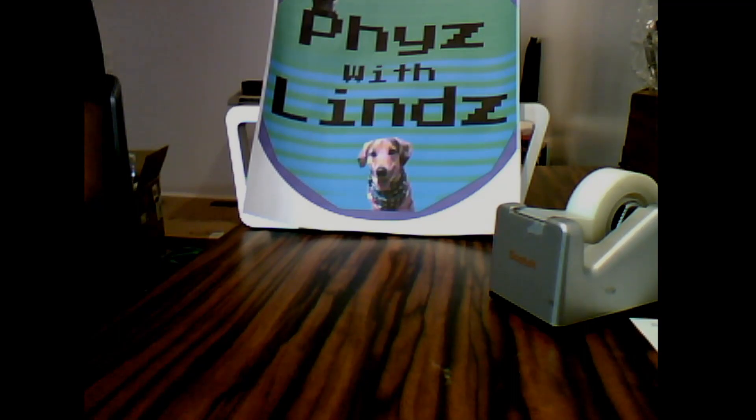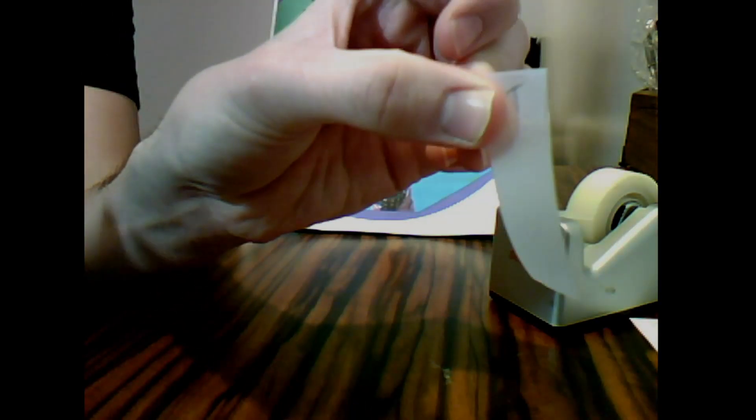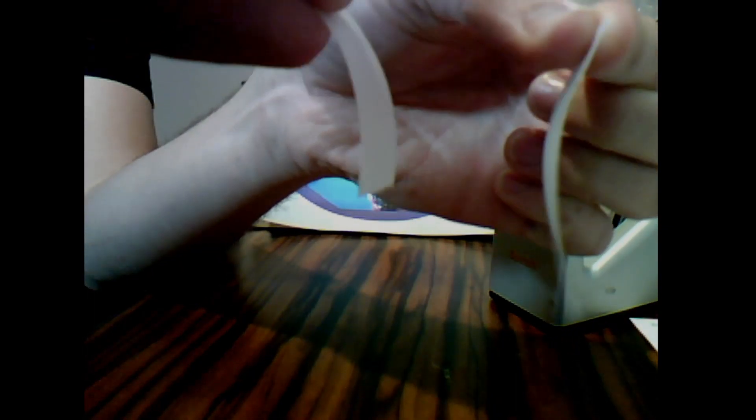So if we take these two top tapes — both labeled T — and bring them together, let's see if there's anything interesting that will occur. It's slight with this tape, but I think you might be able to see it.